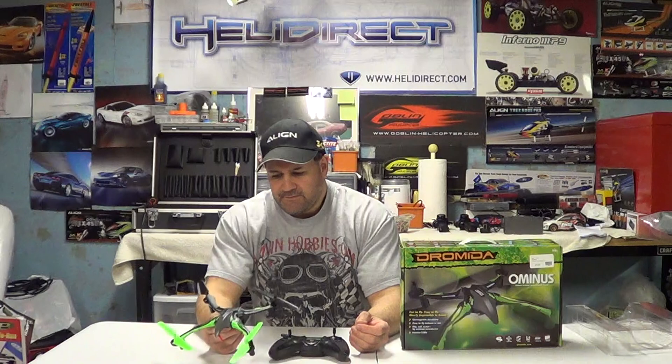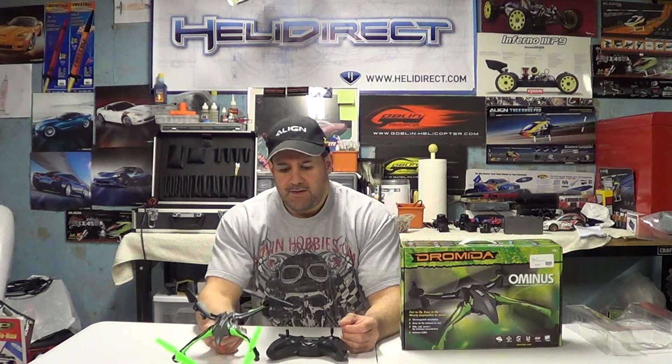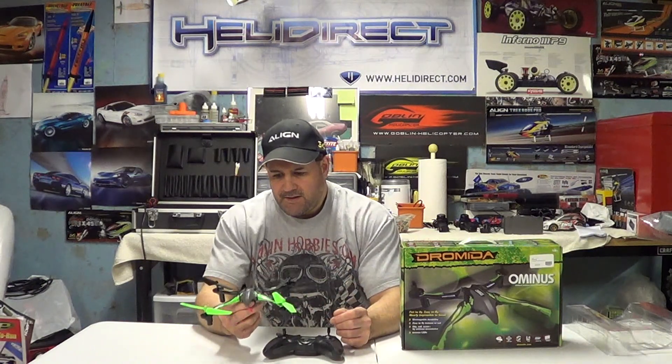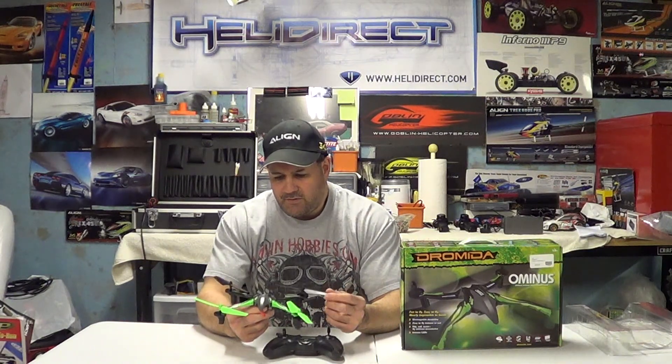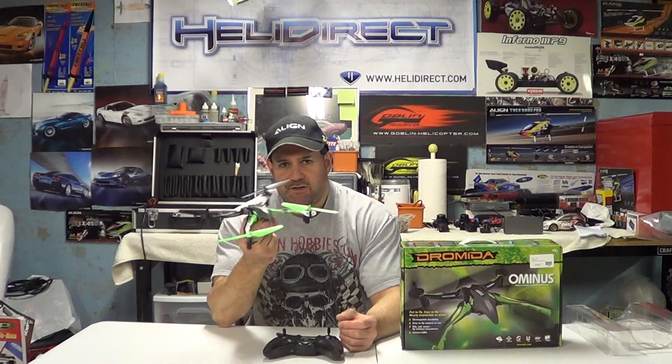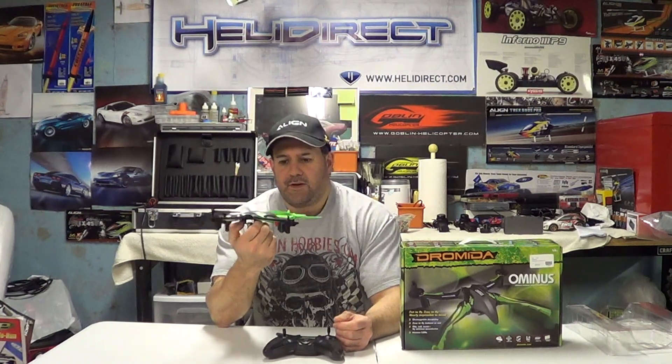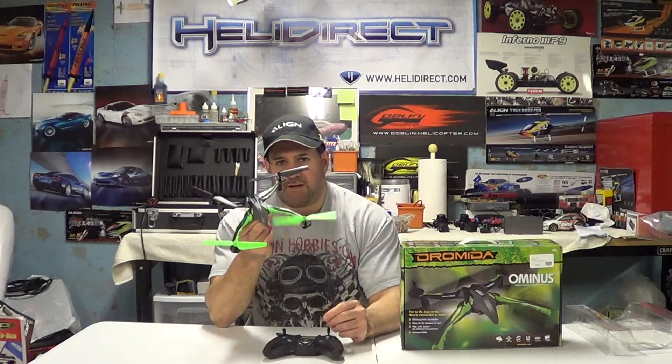Every year I go crazy looking for something to stay fresh with — a micro of some kind, like a 180 MCPX — and they always have problems: break this, break that, little parts all the time. I started messing with this quadcopter and I'll tell you guys, to stay fresh when you're not flying helicopters, this is a great tool. This thing is just durable as heck.